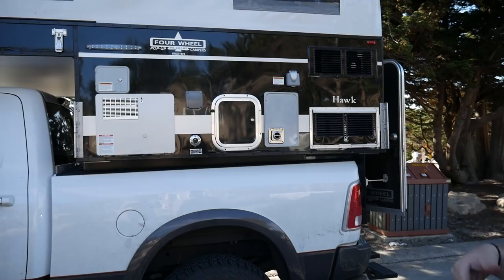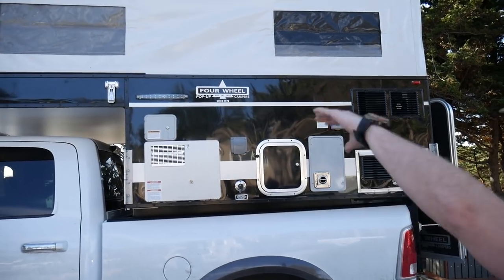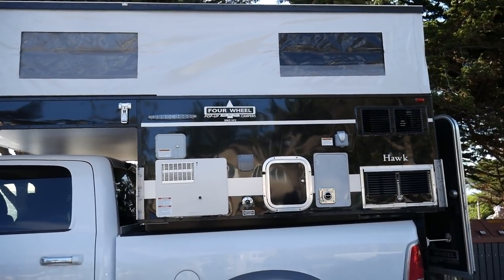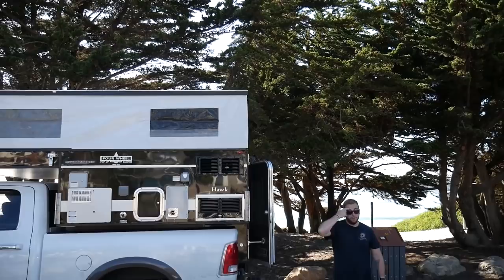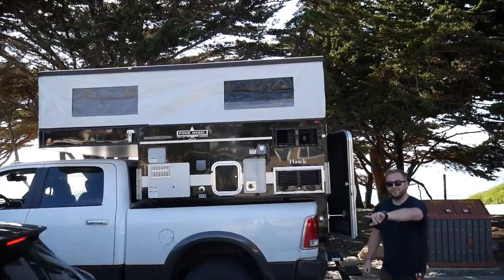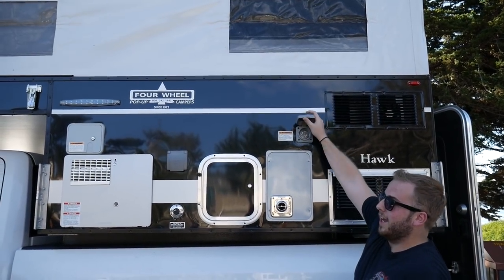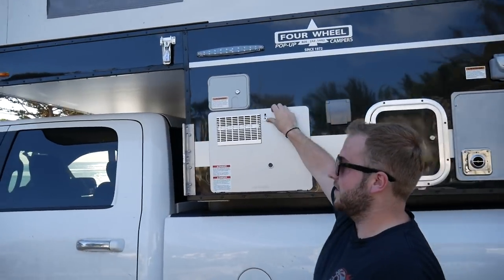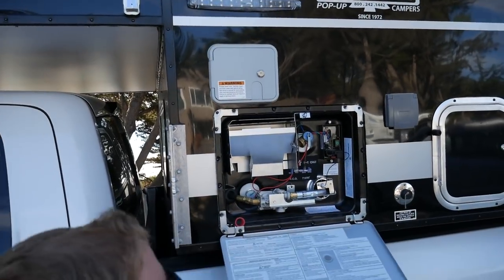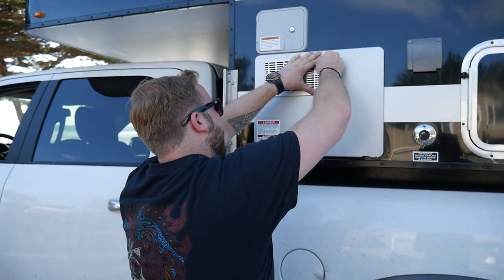Basically it pops onto your truck and locks in. This is what you get on the outside — obviously this pops up and you get six foot, six foot, I think it's just a bit over, of headspace, which is pretty cool. So here you have your fridge, your electricity input, a furnace as well. This is all the boring stuff — external storage — and then this is where you shouldn't really touch because it's all the electrics and the water pressure and stuff. Kids don't touch that.